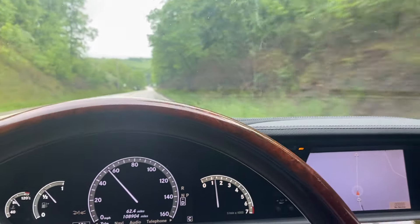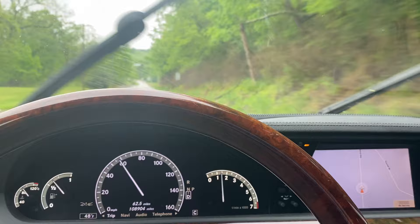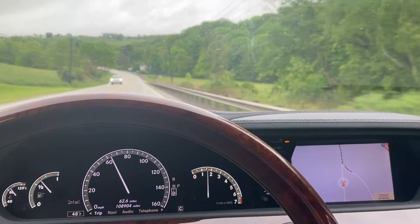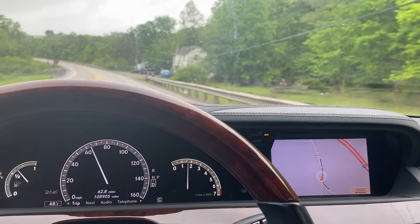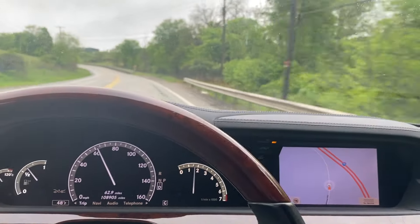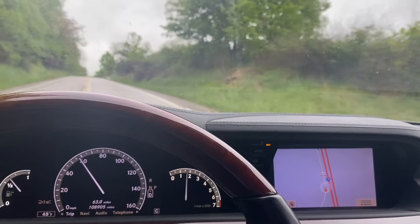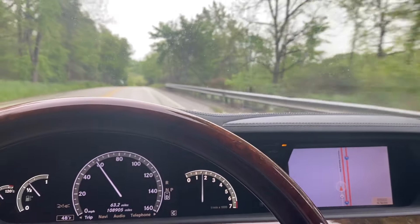I've put a couple hundred miles on it so far and it seems pretty good. Now that I have all the maintenance up to date — the oil was recently changed, the motor mounts were recently changed, it's got all new brakes and new tires all around — it runs and drives fantastic, just like brand new. Interestingly, the 7G Tronic in this car shifts smoother than the 7G Tronic Plus in a couple of my other cars.